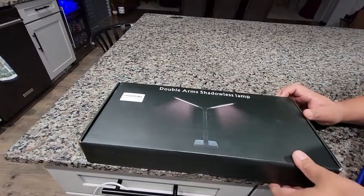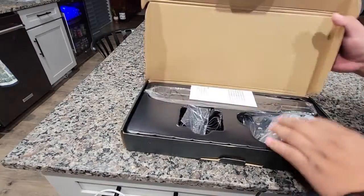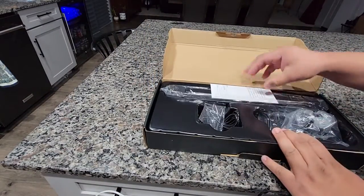So this is a double-arm lamp. It's also not really any shadow or anything. I'll show you how to switch things with it.